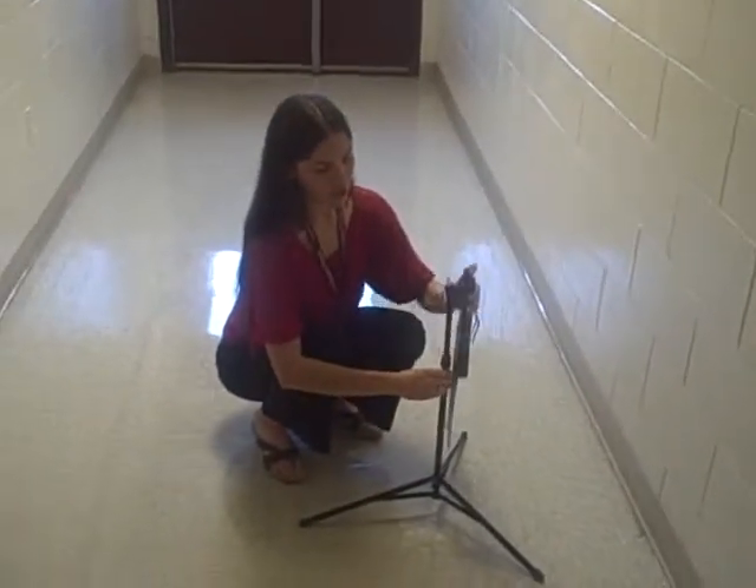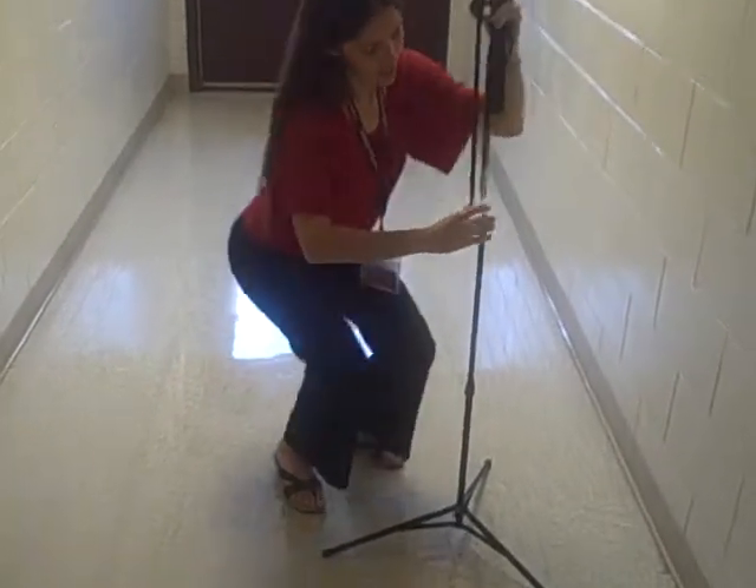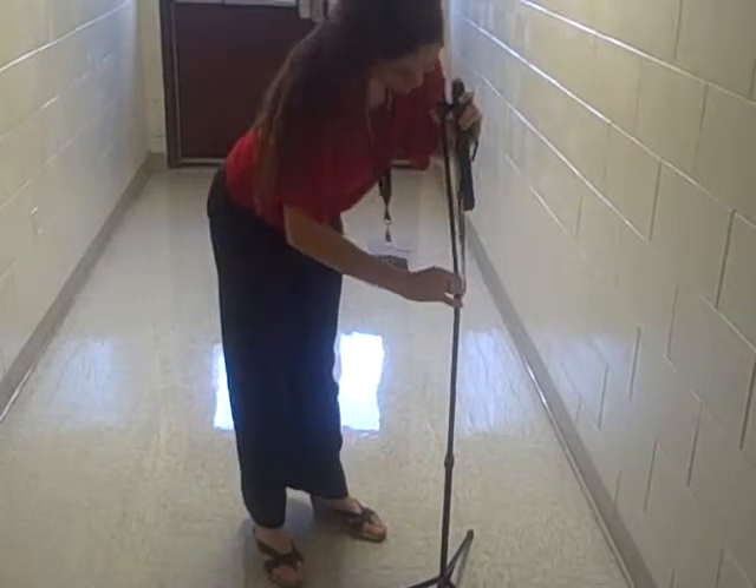Then you can set the stand on the ground and do the rest from the ground. Each next section pulls out and tightens up in the same way — pulls out, tightens up.